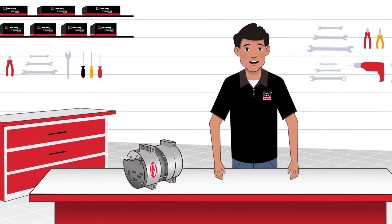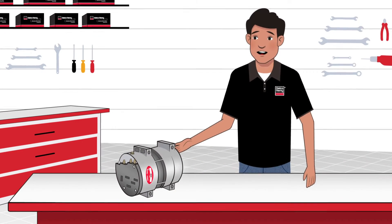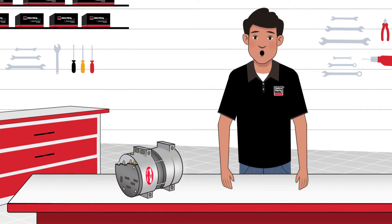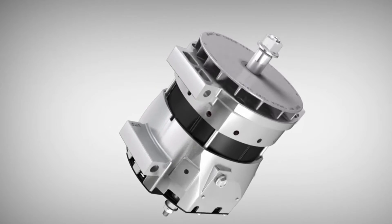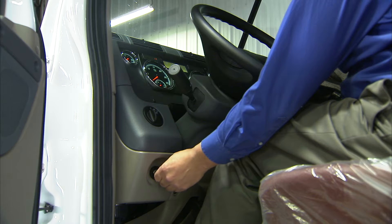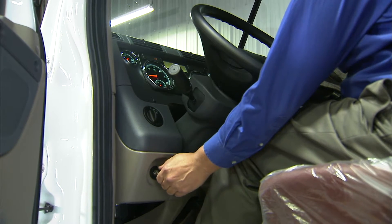I'm going to give you a crash course on alternators — we're going to go over the basics of an alternator, what it is, its purpose, and how it works. So first, what is an alternator? It's one of the main parts of an electrical system. The alternator is like the electrical power plant for the whole vehicle.